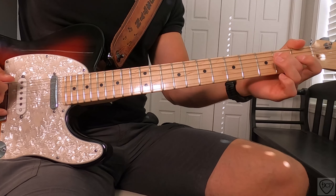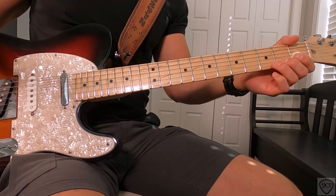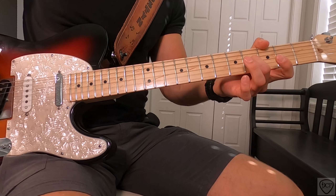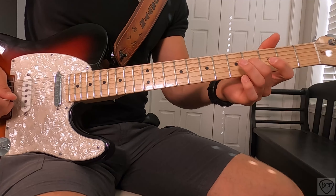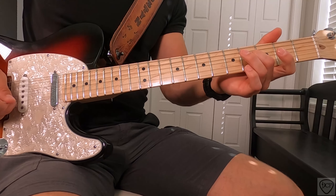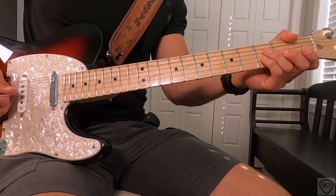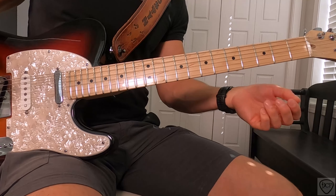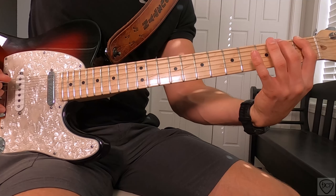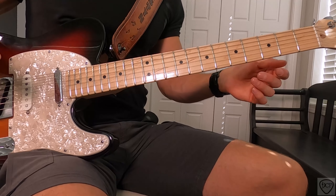That's our pickup going into our solo. We're starting by sliding the 3rd string from the 2nd fret to the 4th fret and plucking the 2nd and 1st strings open. These are all pull-offs, and then we're doing a walk-up from the open 6th string — 1st fret, 2nd fret, 4th fret, 4th fret — and then we're into our solo.